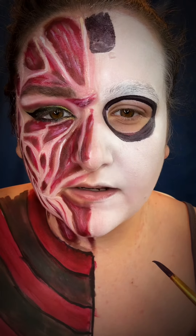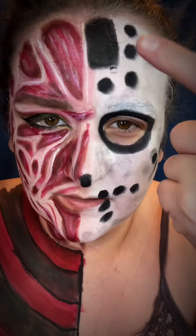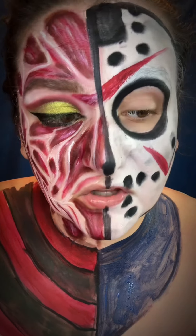Now I'm gonna start painting my Jason mask. What I've done is put some smudging of gray and then filled in my black spots. Now I'm gonna add the red — outline your mask with black. We're gonna paint Jason's clothes: he wears a blue t-shirt and a jacket, so we're just gonna keep it simple.